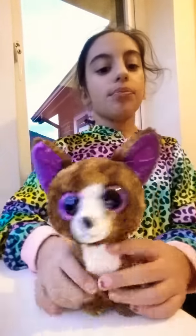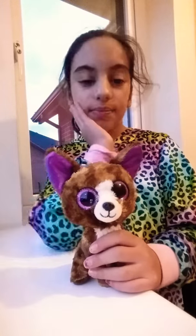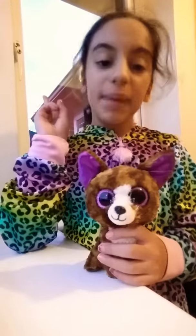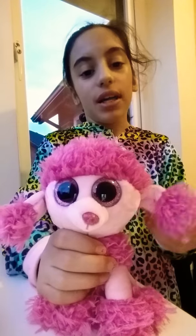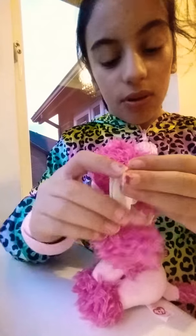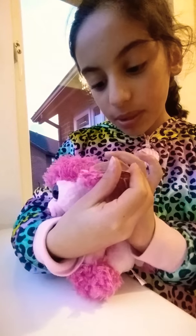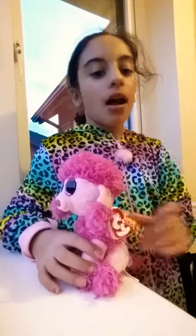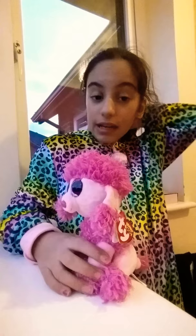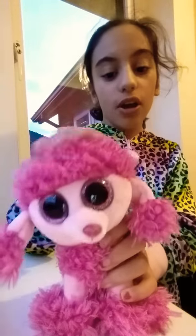I think it's a wolf — I don't really know — but you can tell me in the comments if it's a wolf or what you think it actually is. Now we go to the second Beanie Boo. The second Beanie Boo is Pasty — I think it's a rare one to find. It says: 'Play with me and fluff my hair, I'll sit very quietly on the chair.' If you have Dexter, you can tell me what the poem on it says.